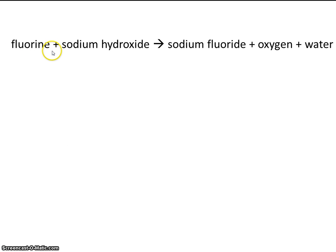Fluorine is one of the seven diatomics, so it's written as F₂. Sodium has a charge of plus 1. Hydroxide has a charge of minus 1, so it's simply NaOH. Sodium again is plus 1. Fluoride is minus 1, so the formula is NaF.